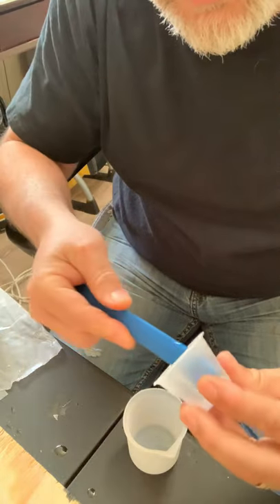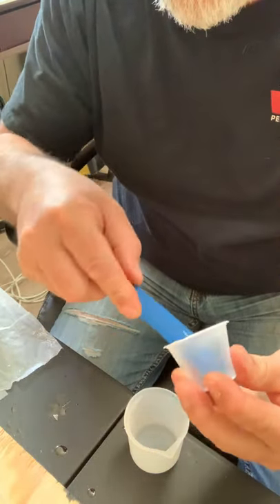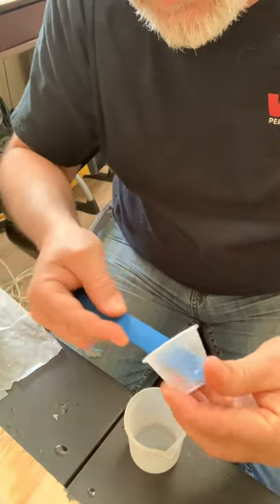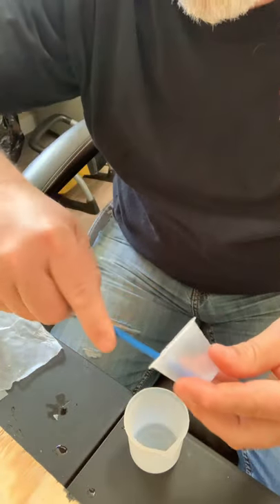One thing I noticed just doing it here is that the popsicle sticks are a lot smaller and skinnier, so you can get down into that crack of the medicine cup and get pretty much all of it out.